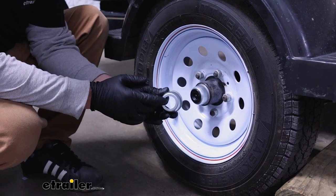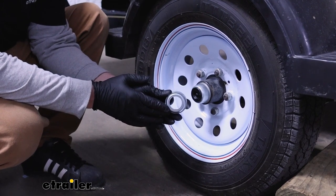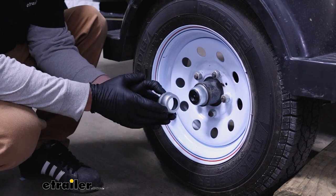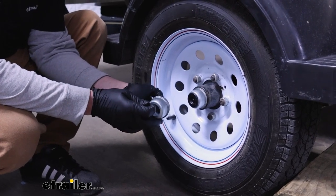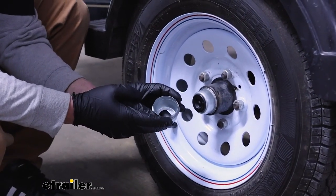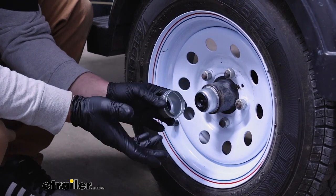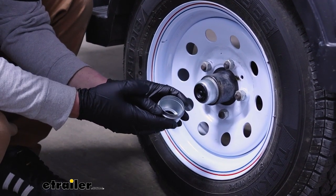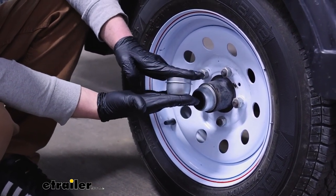In terms of what this is going to fit, it's going to work with a lot of different trailers — generally speaking, most 3,500 pound axles and down. It's a good idea to compare your old cap and make sure it's going to be what you need. To give you an idea, the outer diameter is going to be 1.986 of an inch, which is pretty standard, so chances are pretty good you'll be in good shape.